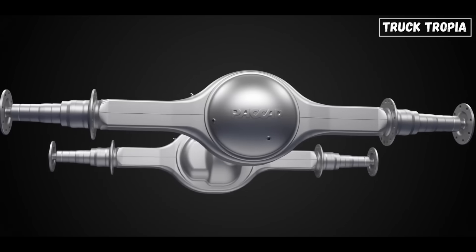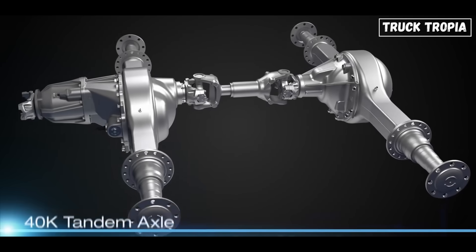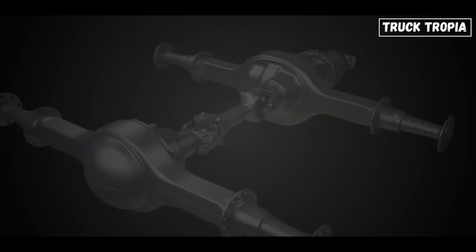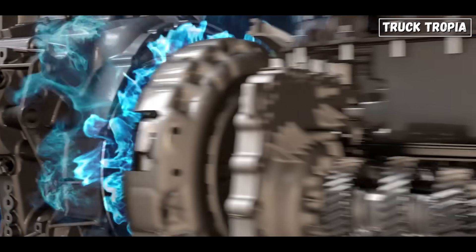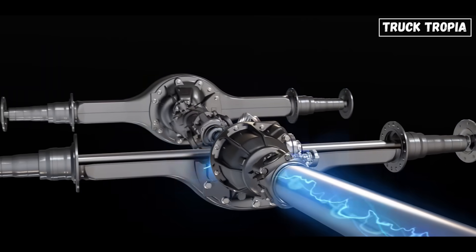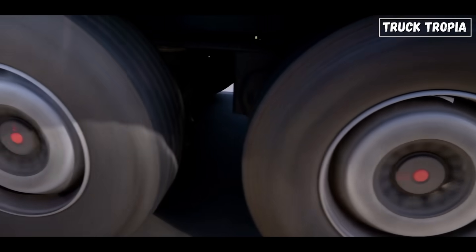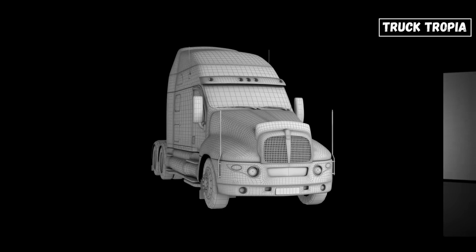An axle is a rod or shaft that connects two wheels and supports the weight of the vehicle. Axles are essential components of any vehicle, including trucks. Axles are connected to the wheels by bearings. When the engine turns the transmission, the transmission turns the driveshaft, which turns the differential, which turns the axles. The axles then turn the wheels, propelling the vehicle forward.